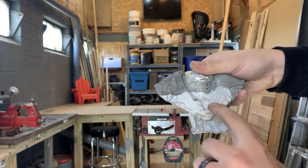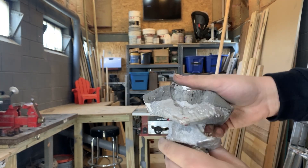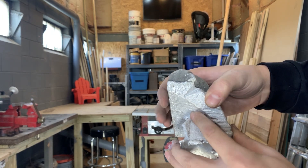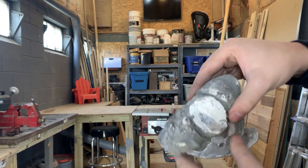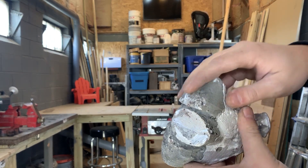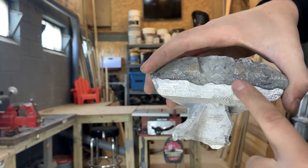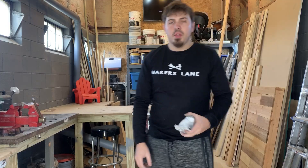So you can see: first pour, second pour. The first one I used pure aluminum without any silicone in it, and the second one I used old pop cans. I don't think I got all the flux out, and you can see it clearly did not mesh well. So that was basically a scratch.